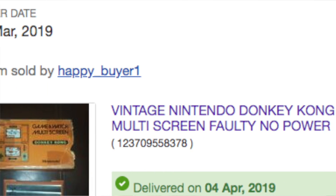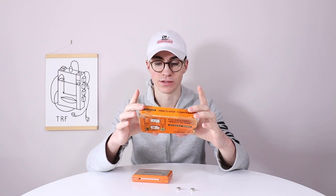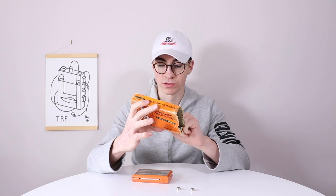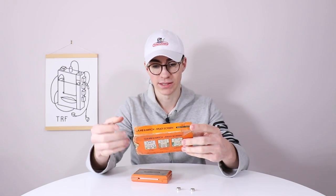This thing runs on two little LR44 batteries — they're quite expensive. It says 1982 on the back, and this is the Donkey Kong one. They made lots and lots of different ones. Even on the back here we've got a licensed Mickey and Donald one, Oil Panic, and Greenhouse. So there's a bunch of different ones you could get.